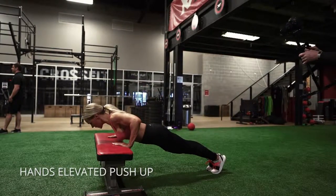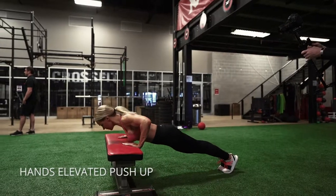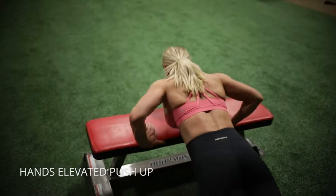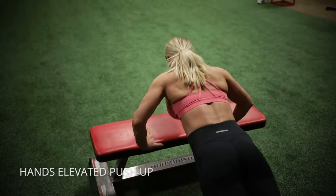Hands elevated push-up — if you can't do a push-up on the floor, do these instead of dropping your knees to the ground. The higher you go, the easier it is, so you can even start on the wall if that's what you need, and then slowly work your way down.